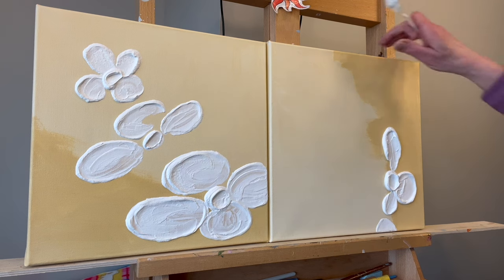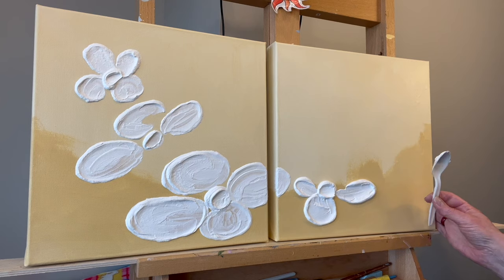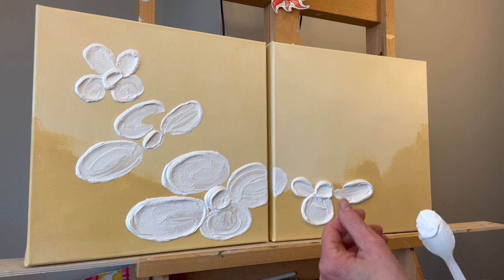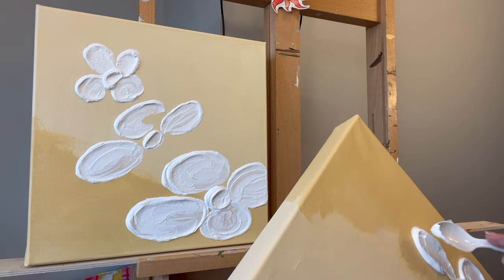I don't want to hit the center of my flower — let me go the other direction and see if I like it. Looks like a marshmallow! I think I like that. My microphone cord just got in the way — I should probably leave it because it's a nice petal. I'm gonna make it a little bigger.